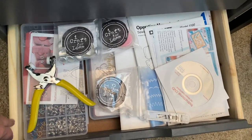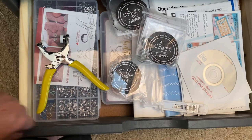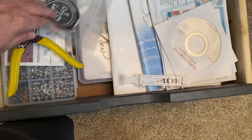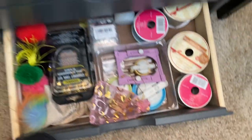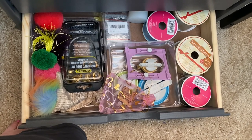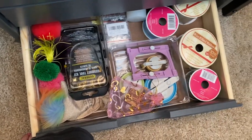These are all my manuals, some self-covering buttons, a snap kit. I think my presser foot kit is in here. And then that's just some various knitting supplies — a pom pom maker, a tassel maker, a grommet tool kit, some pom poms and things like that.